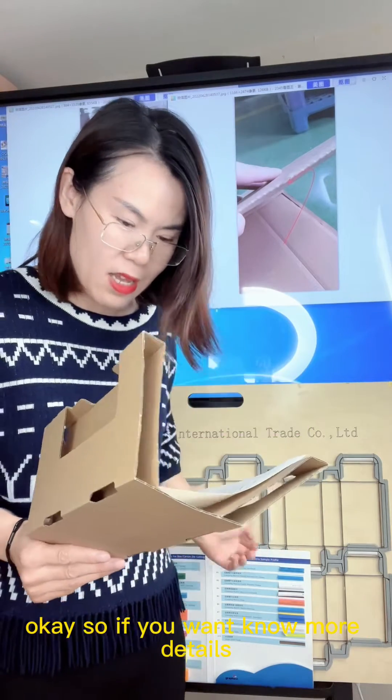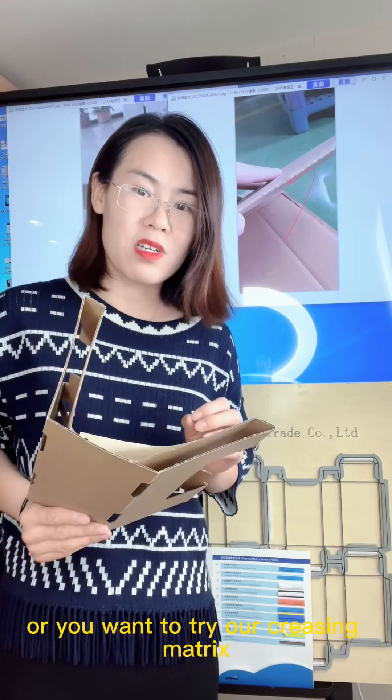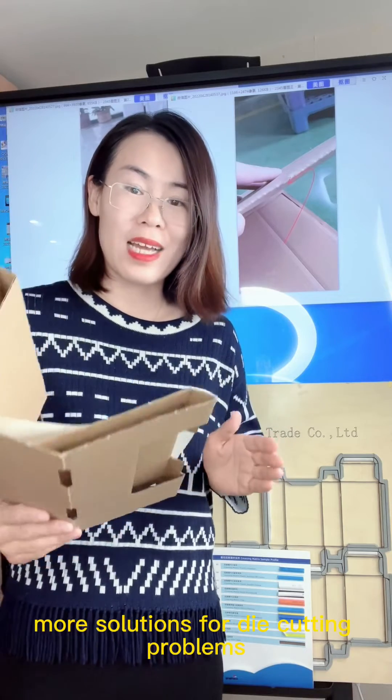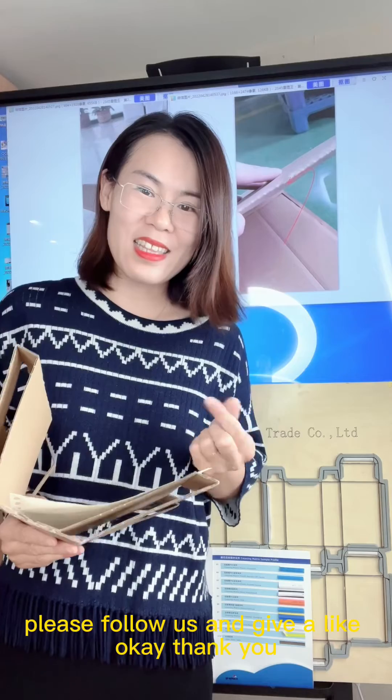If you want to know more details, or you want to try our crease matrices, or you want to get more solutions for die cutting problems, please follow us and give a like. Thank you, bye bye.